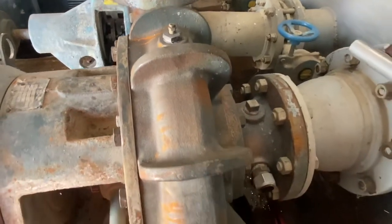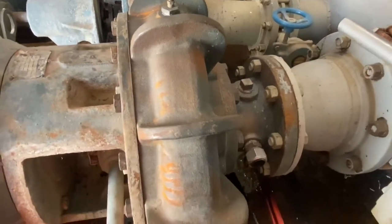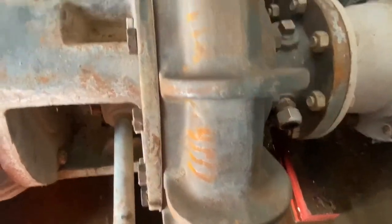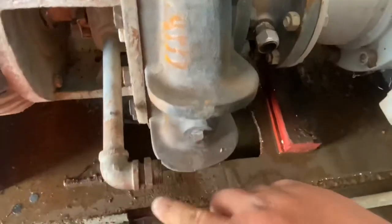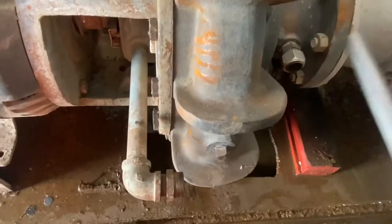Hi, this is Adam from Small Town Machine Shop and we're in the field again. We got this pump bolted up and had to make a repair to the balance tube — got a pinhole in it.